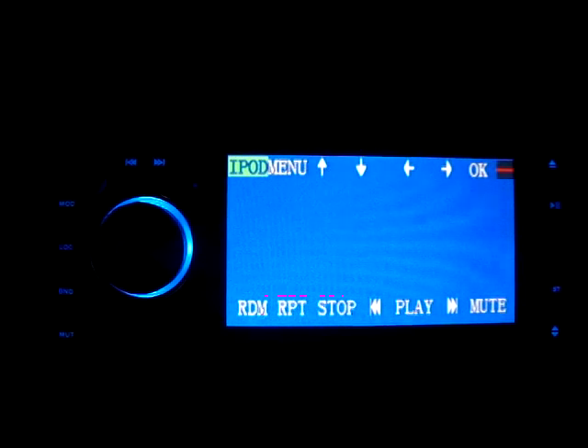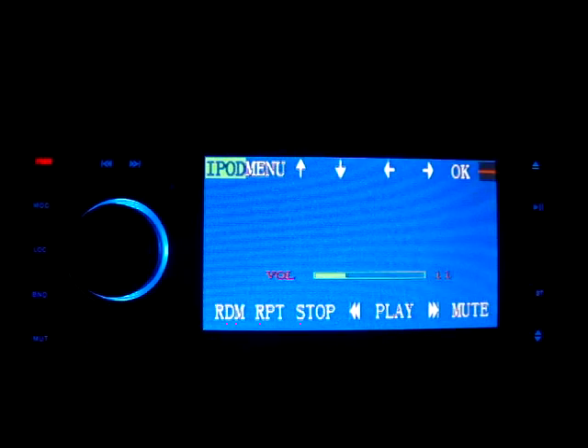Let me show you this — the only way to get around the blank blue screen. Let's say I'm playing; I can actually tap the screen...